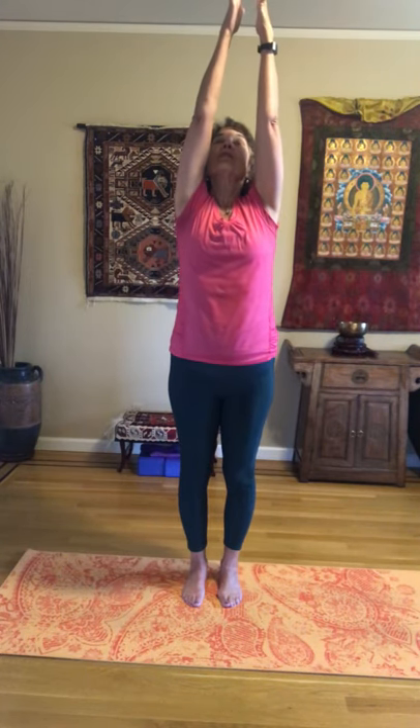Let's start in Tadasana with our feet firmly planted. We have our legs nice and long and strong. Take the arms out and inhale, reaching up, palms facing or palms touching — either one is fine. And then exhale right back down. Let's do that one more time, and then bringing the hands in front of the heart. Really feeling our feet firmly planted on the earth and the legs rising up through the crown of the head. Raise the arms up, palms together, and then bring the hands in front of the heart.